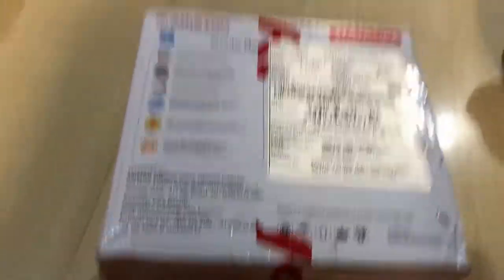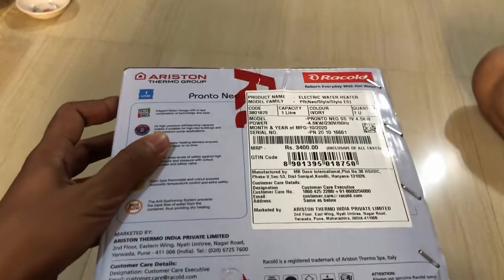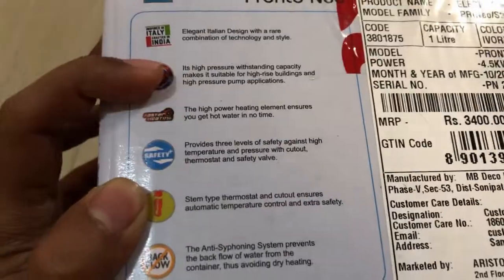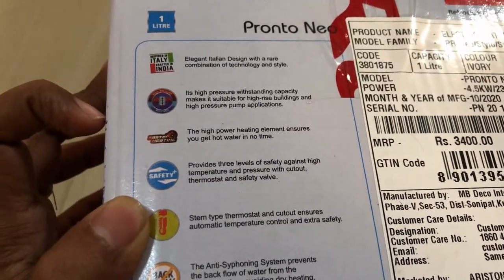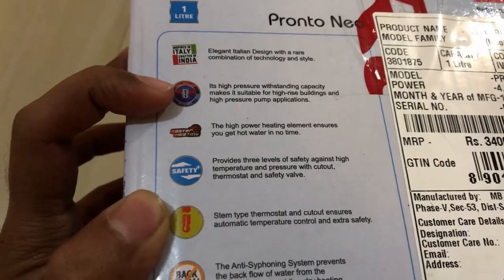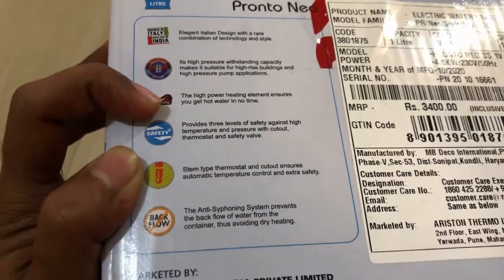Looking at the sides of the packaging — on the right side there is the Ariston Thermo Group, which is the parent company of Racold. Some features are mentioned here, like elegant Italian design with a rare combination of technology and style. It has high pressure withstanding capacity, making it suitable for high-rise buildings and high pressure pump applications.